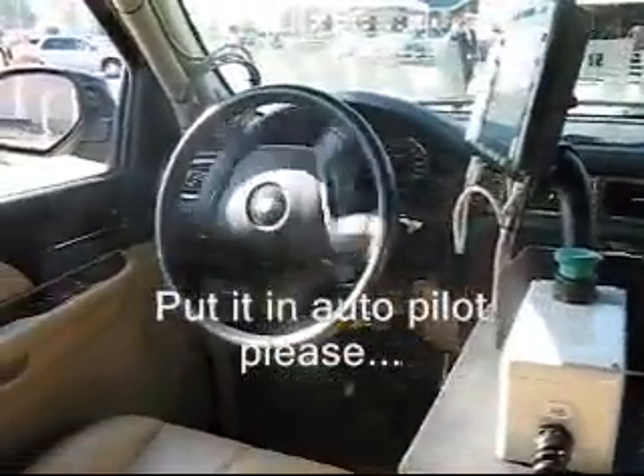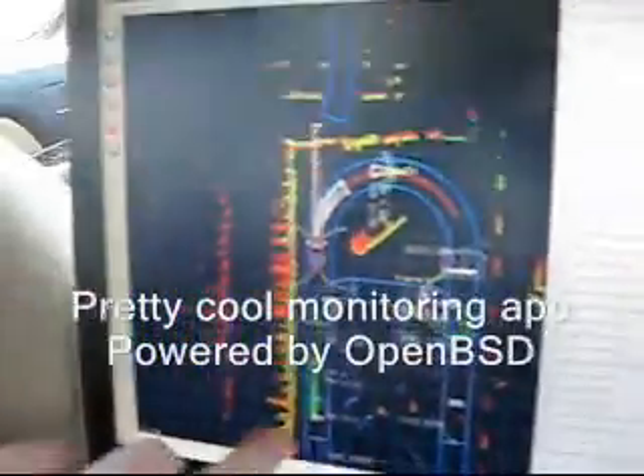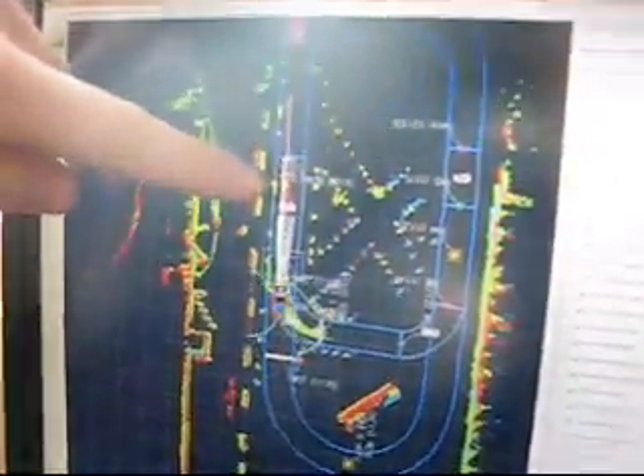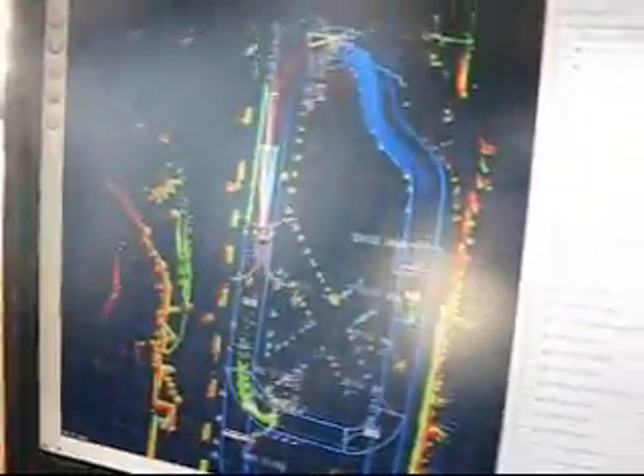Now we're ready to go. If you can see this display, we've actually detected the other car and we're tracking it and predicting all of the places that it might go. We've detected that car arrived before we did, so it's going to give them the right of way. It's kind of hard to see here, but it detects these garbage cans — there's the other garbage can.